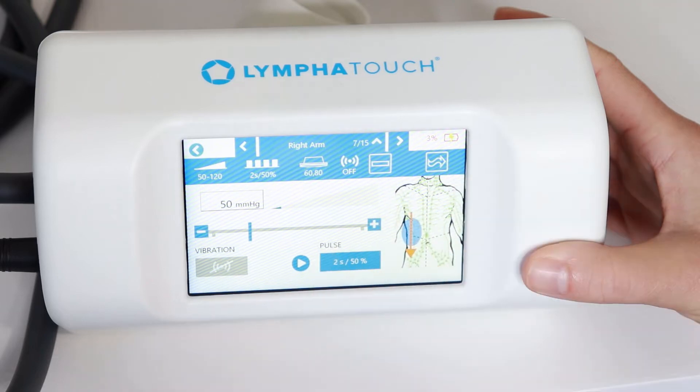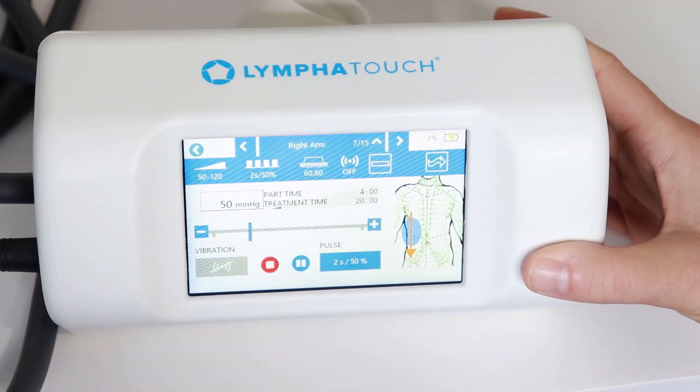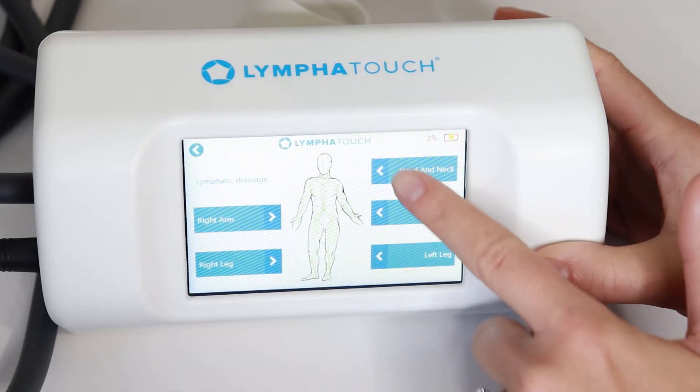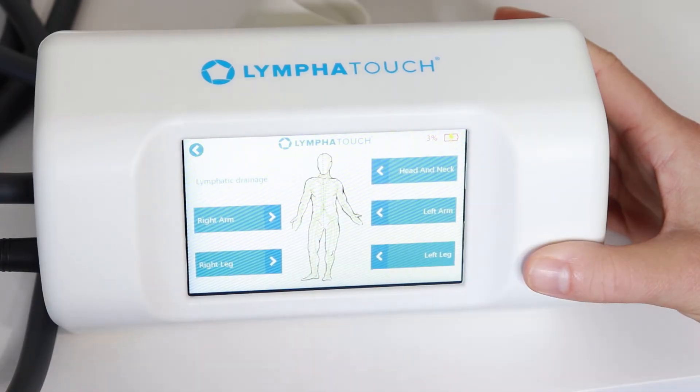The settings are already set for us — we just hit play and move along with it. It will time out for each section. Each area of the body has a short and long option, and they all walk you through the sequence step by step for lymphatic drainage specifically.